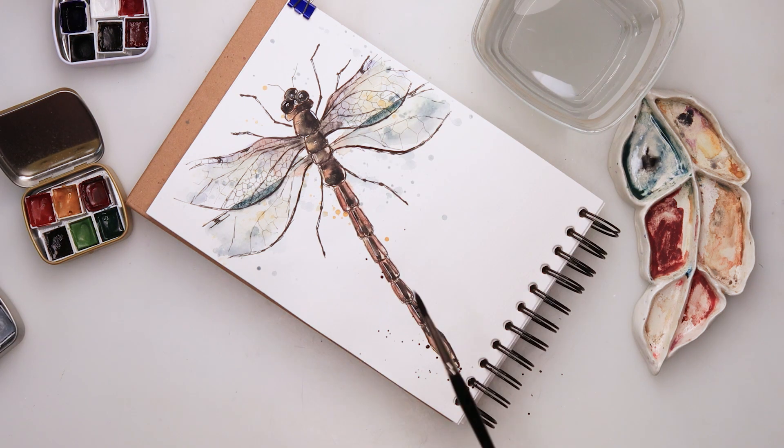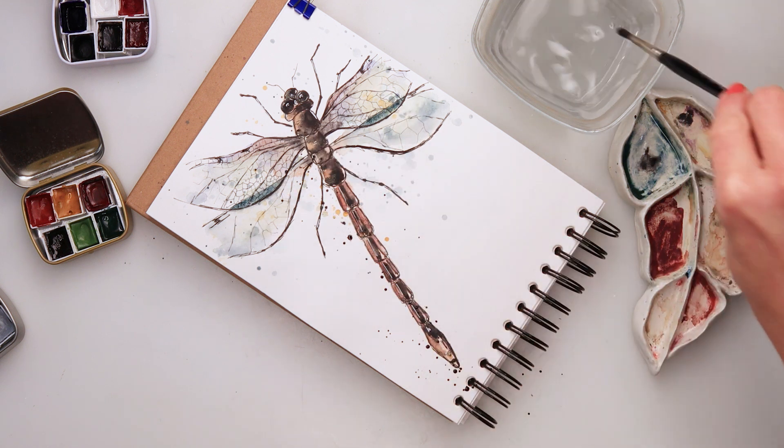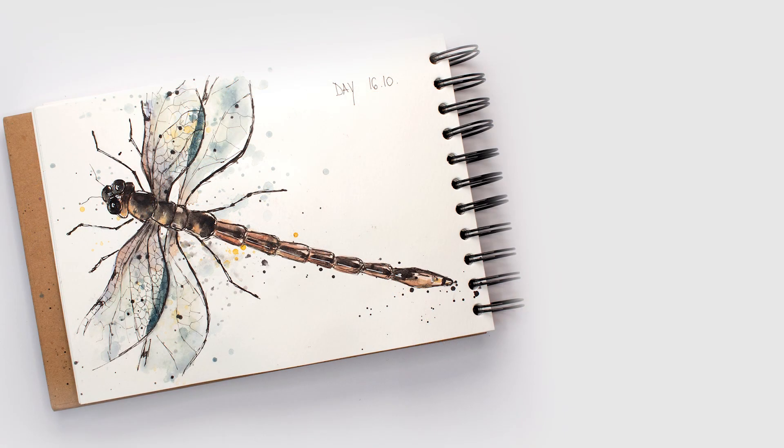Only to the part where the wings overlap, I added a little bit more blue turquoise just to make the overlapping visible. Then some splatters with black, and with that we are done — one more illustration finished!